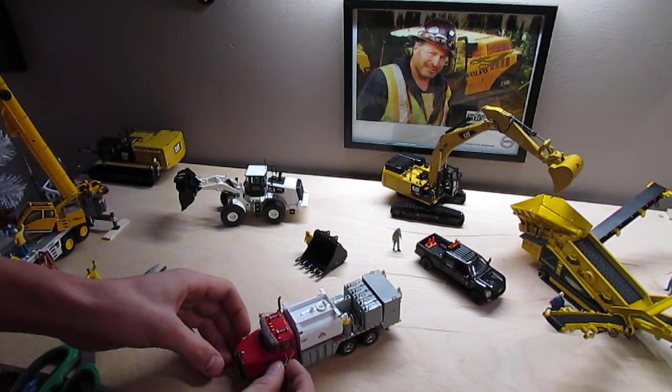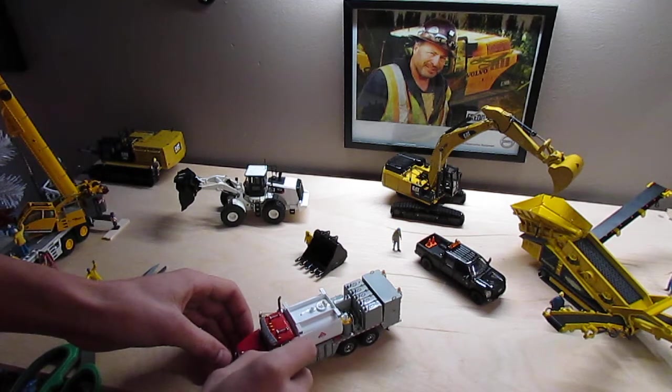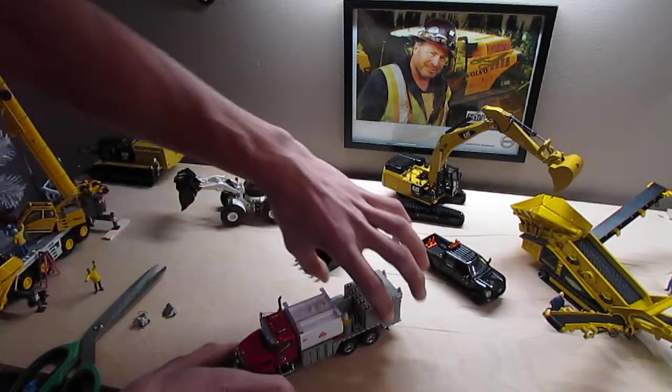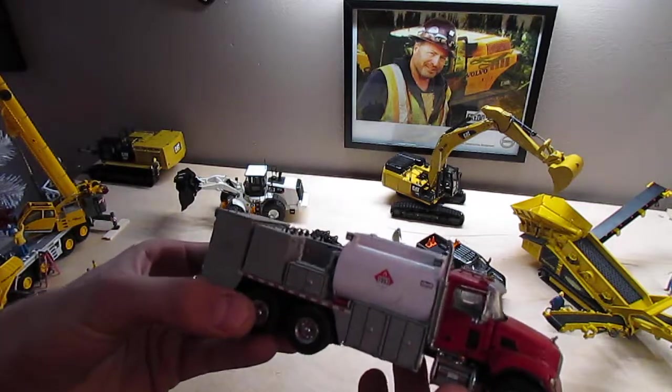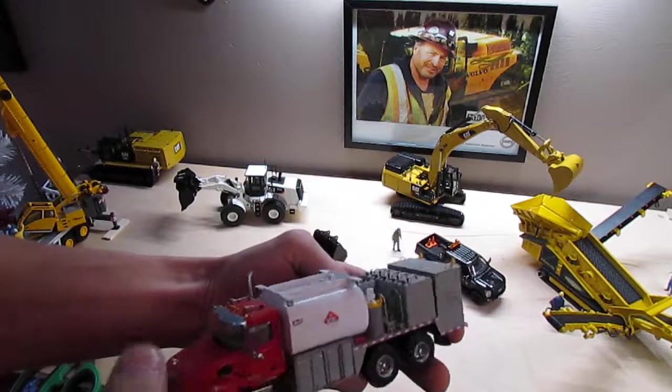Let's put these mirrors on here quick, if I can. Here it is guys. Really like this truck already.